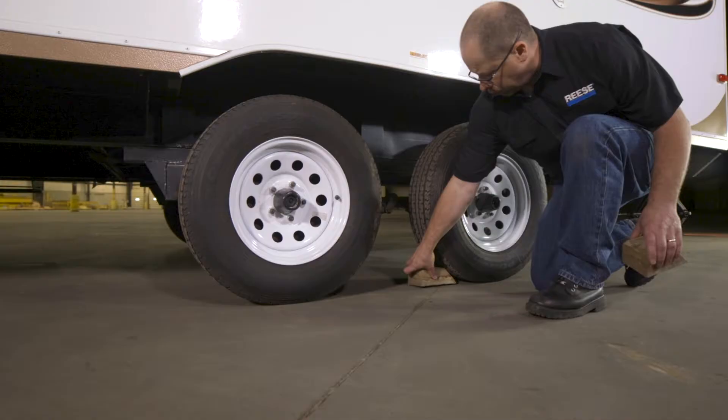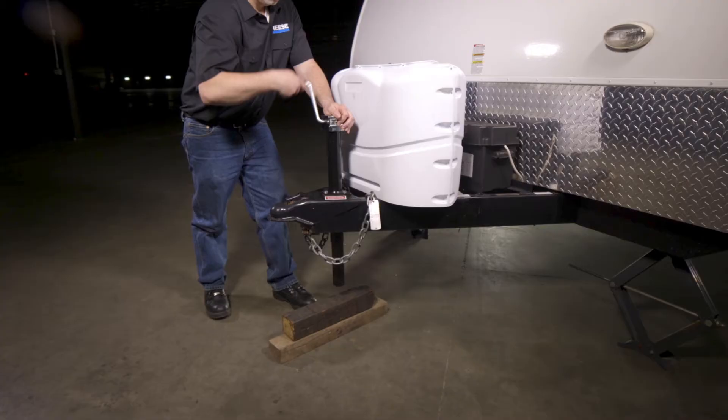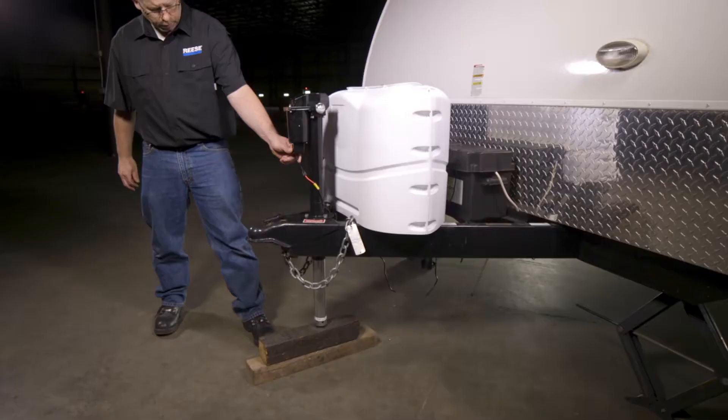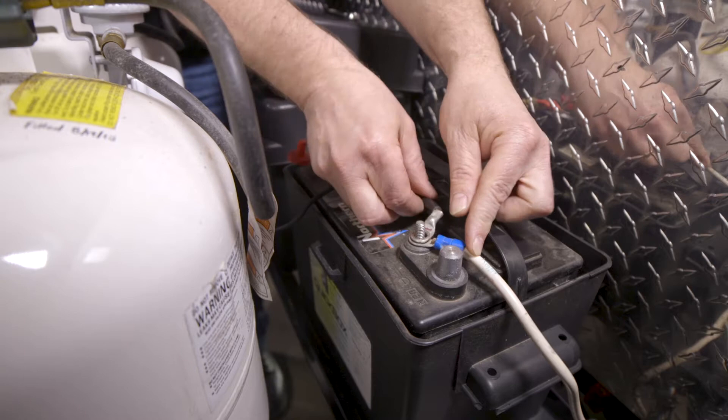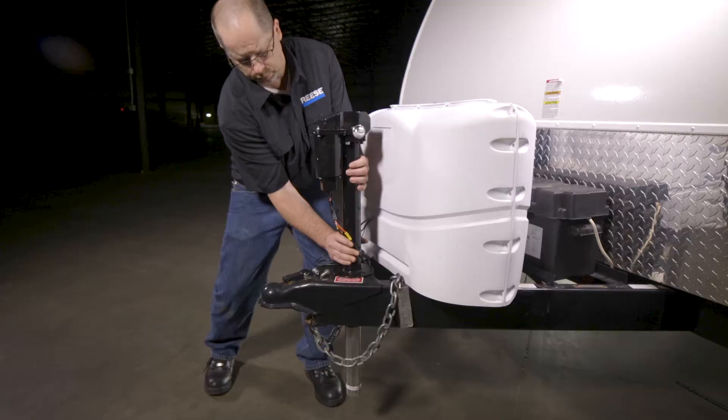To do this, properly support the front of the trailer and make sure the wheels of the trailer are properly chocked to avoid any movement. Retract the existing jack and remove the block. If the existing jack is electric, disconnect the power wire from the trailer's battery. Remove the bolts attaching the jack to the trailer and pull it from the coupler.